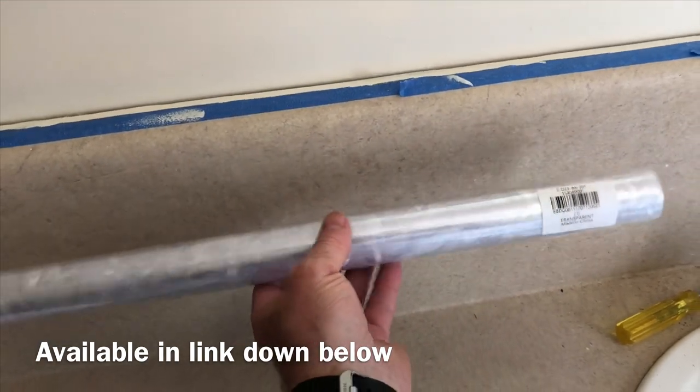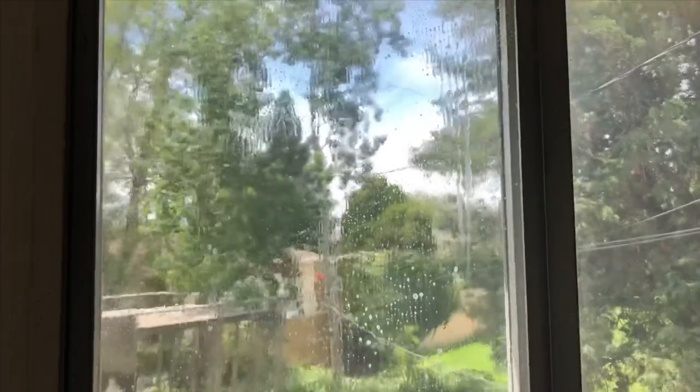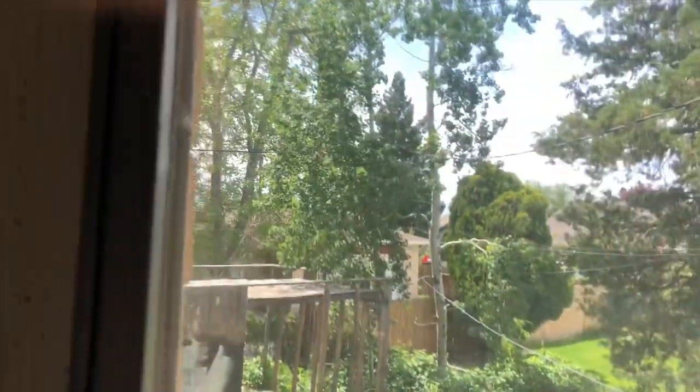I scraped every inch of the window twice and was amazed at how much dirt came off without even being able to see it. Now I'm actually gonna clean the window with Windex first. I've sprayed it down and you really have to get into the corners because that's where the scraped material is gonna collect if you didn't get it off. So I'm just gonna keep scrubbing — I don't want anything missed.